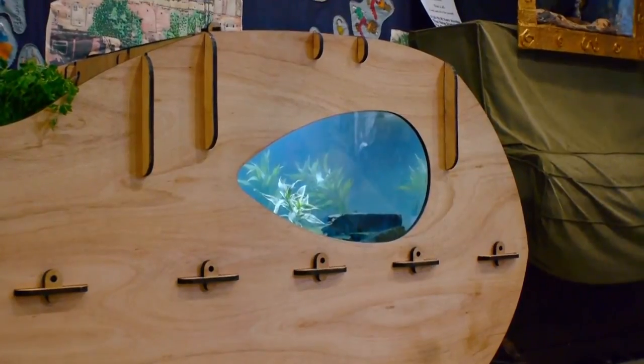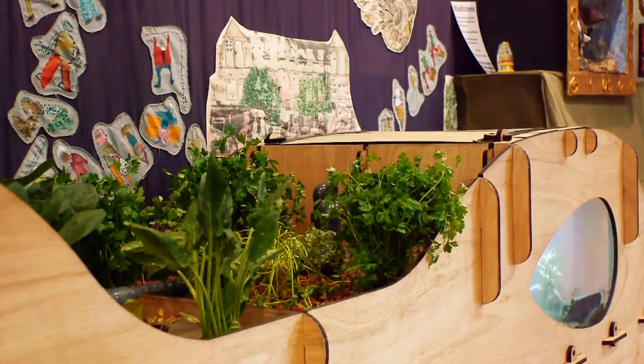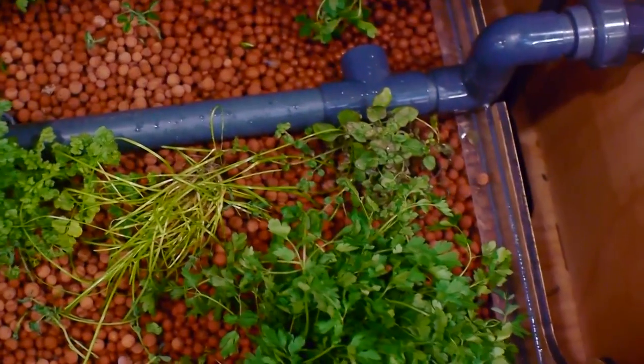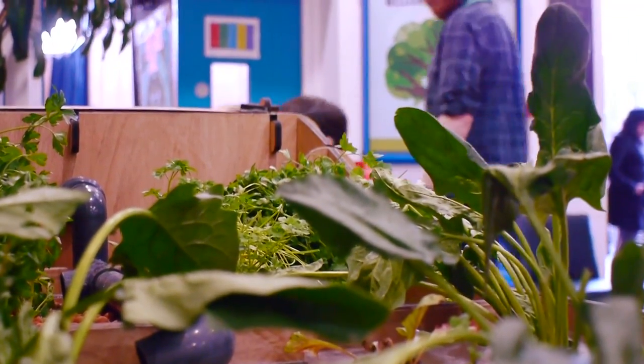That big wooden fish tank is a new learning resource so that we can teach the children about aquaponics and sustaining the environment. It really works and the kids were extremely excited. It's good to have a hands-on experience for children who are always fascinated to see living things and see whole things grow.